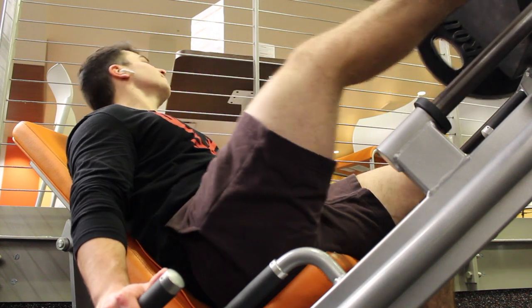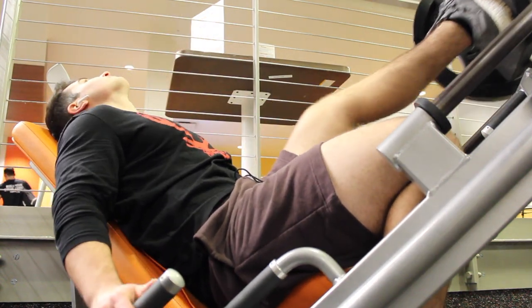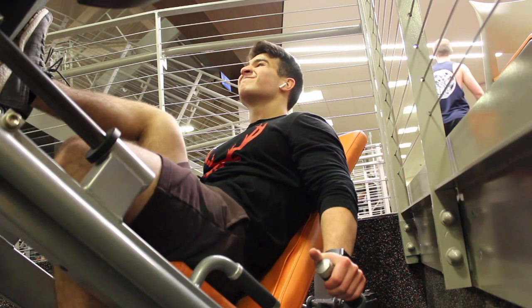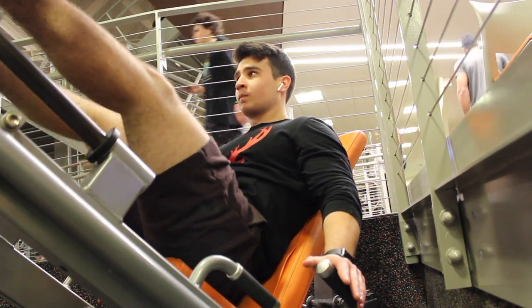The last compound movement we did was the one-legged leg press. I'm trying to incorporate more unilateral movements into all the workouts that I do to really get full muscle development. You don't need to do a one-legged leg press every time — try to switch it up, maybe do a one-legged split squat.